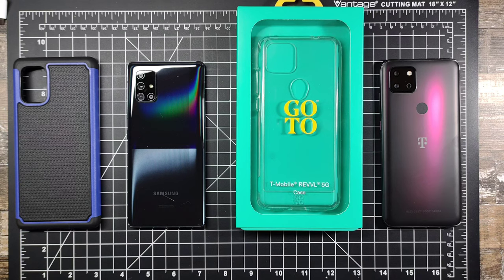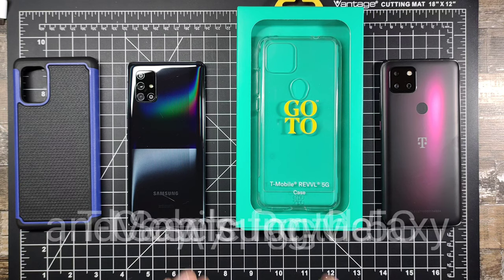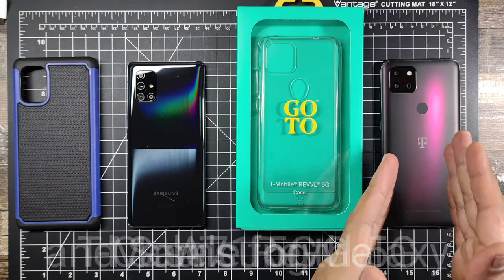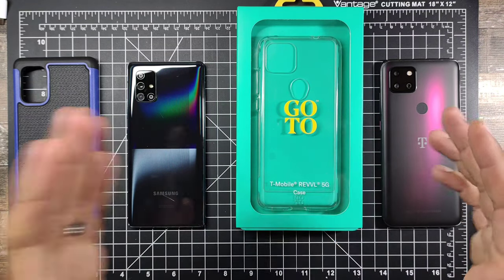How's it going YouTube, SickEric back again with another video. Today we're going to be going over some cases for a couple of different devices — a case for the T-Mobile Revvl 5G and one case for the Samsung Galaxy A71.